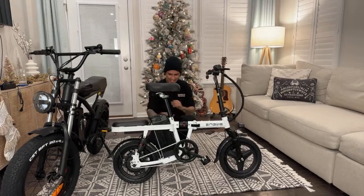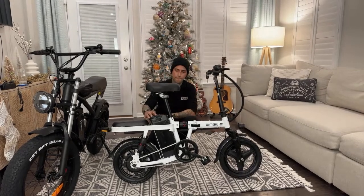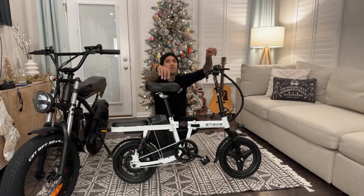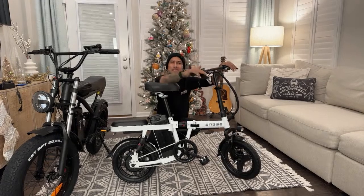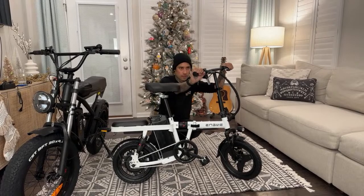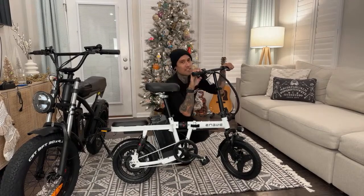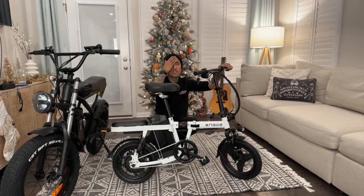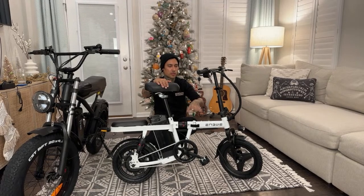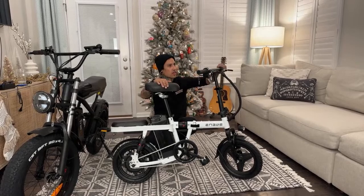Mark Huff said to unlock the full speed: turn off the key, hold the brake and open the throttle, then turn on the bike with the brake on and throttle open for 30 to 60 seconds. That gets you the full 21 mph! So I'm going to make sure it's not locked first - just make sure it goes up to 20 miles an hour. If it doesn't, I'll try that out and let you know how it works. Thank you Mark, I appreciate it!